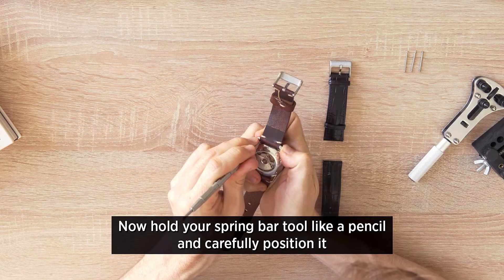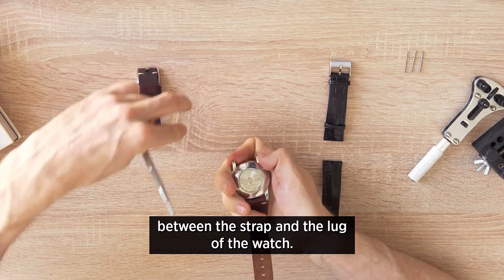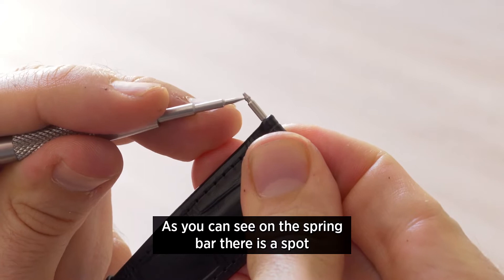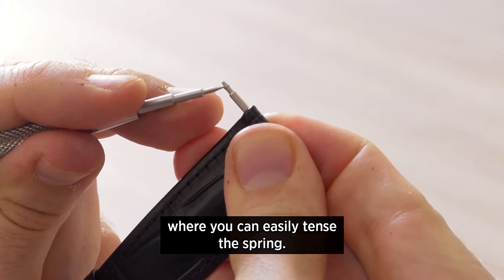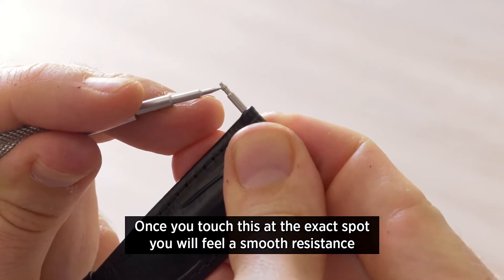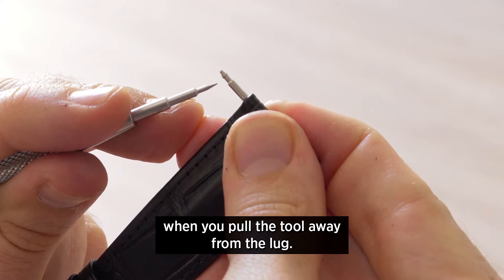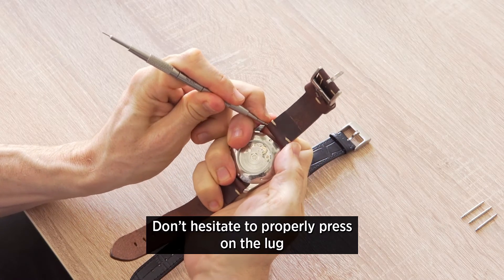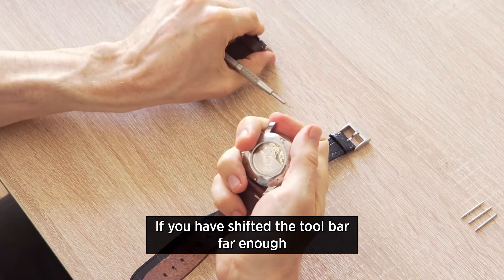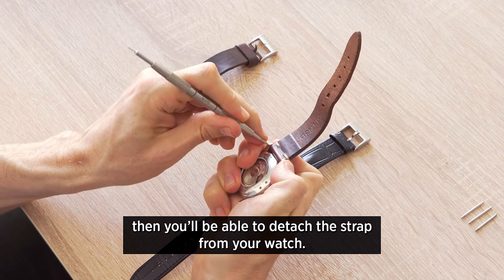Hold your spring bar tool like a pencil and carefully position it between the strap and the lug of the watch. On the spring bar there's a spot where you can easily compress the spring. Once you touch this at the exact spot you'll feel a smooth resistance when you pull the tool away from the lug. Don't hesitate to properly press on the lug when moving the bar once you've found the right spot. If you've shifted the tool far enough, you'll be able to detach the strap from your watch.